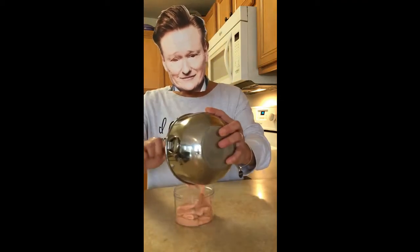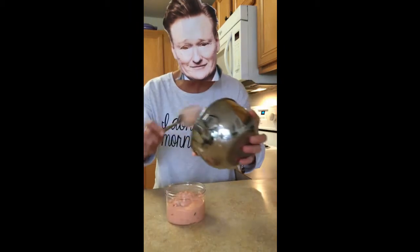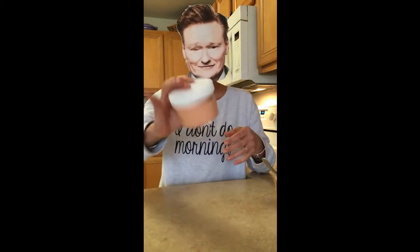Just like that. Get yourself a jar — I cannot see a thing, seriously — and place all of your sauce in the jar and cover it. And there you go. There you have it: McDonald's Big Mac special sauce.